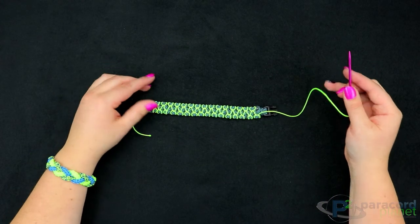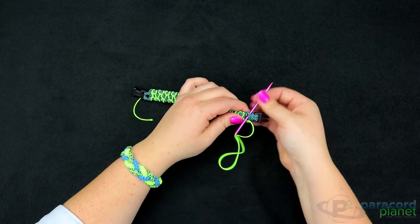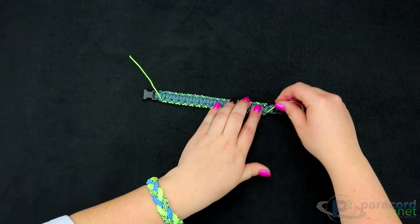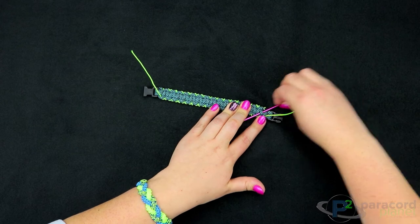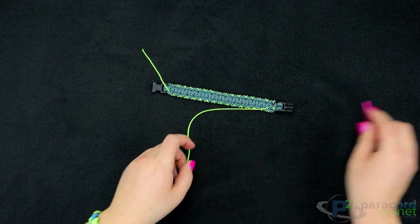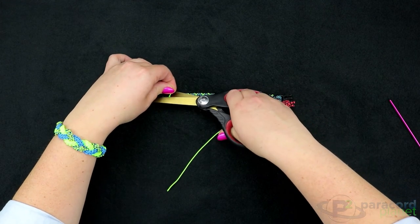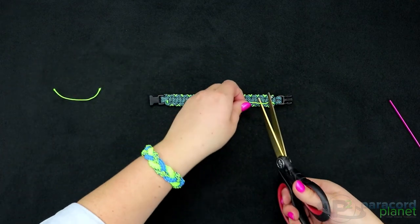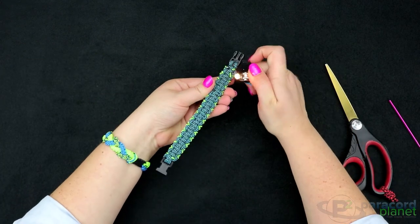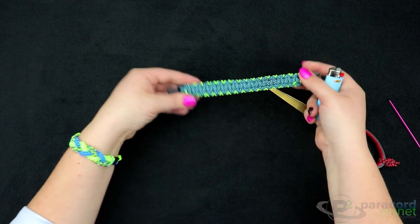Now that we're at the final stitch, I'm going to go into the final hump over here where I had melted the cord — you can certainly wait to melt the cord until after you're done and melt them together if you want. Then I'm going to go to the back and weave it through one time just to help it grab a little of the bracelet to melt to. You don't want to clip it quite as close as you would for 550 cord, because you want it to have a little something it can melt onto the bracelet with. This melts very fast, so you shouldn't have to do too much.